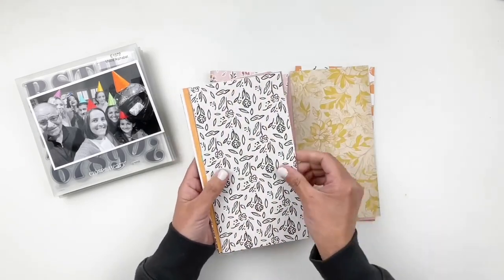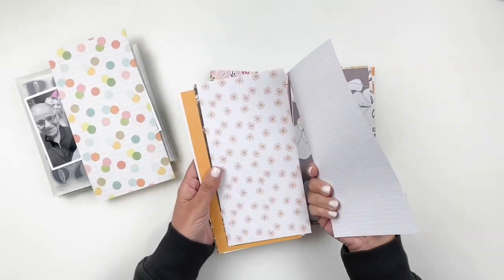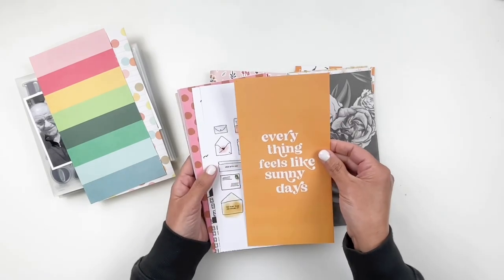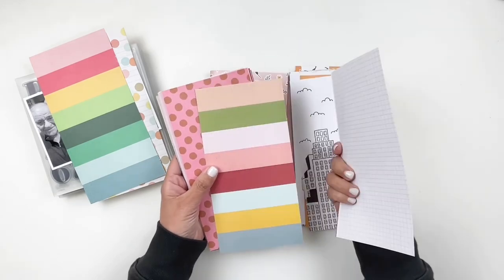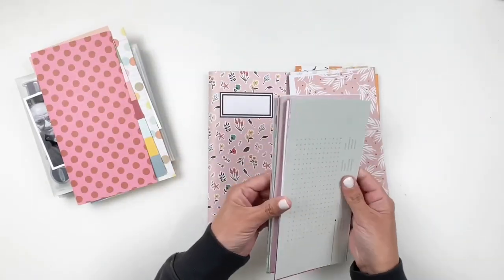I'm going to be using three different stamp sets. I'm documenting my niece turning seven, so I grabbed the Moxie Alphabet. I also grabbed the Here and Now stamp set and the Over the Moon. These are going to be perfect for documenting a birthday and I love the boldness of the alphas, so that's why I chose the Moxie.